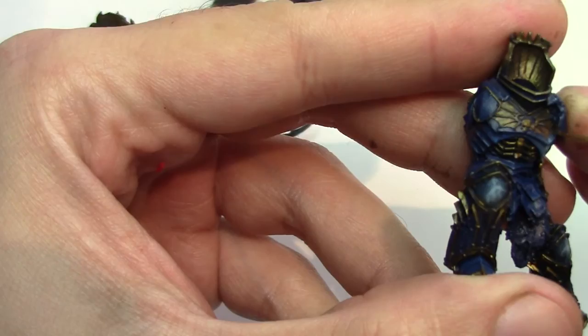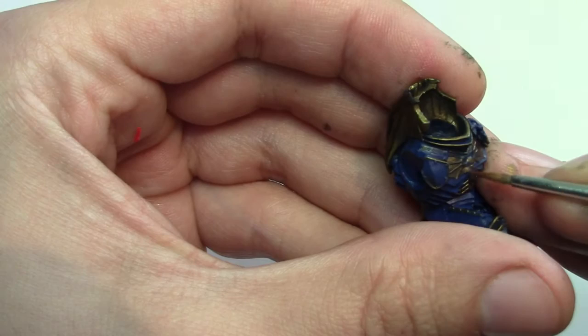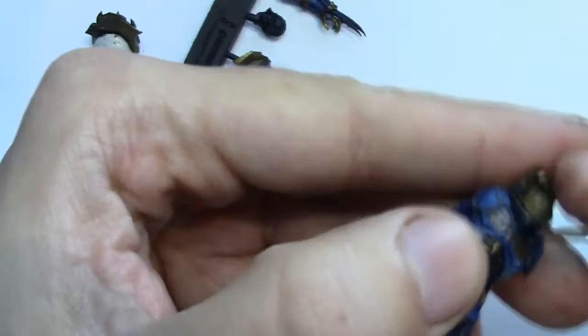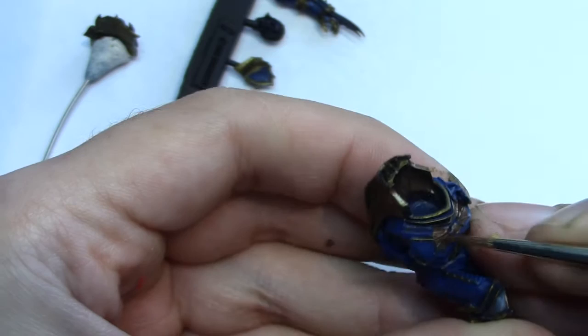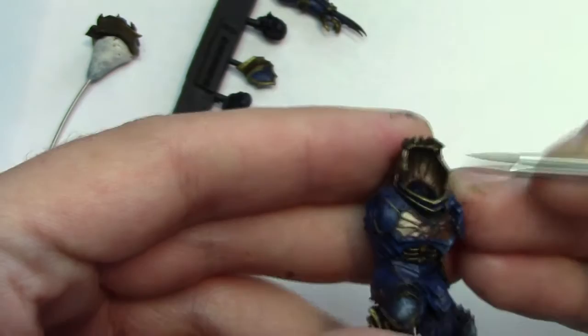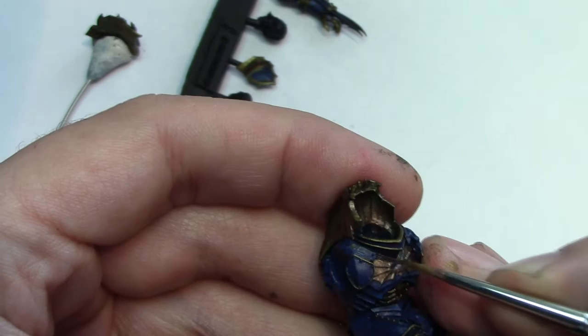What I'm doing here is applying some Tourmaline Alchemy, again from Scale 75, into the membrane parts of the wings on the chest plate. I wanted to give it a more red tint — it's kind of like a red metallic — just to enhance the Night Lords variation of it. I've also applied a little bit more gold on top of that, trying to get a kind of red-gold effect. I'm not really sure if it works, and I believe I changed it later.